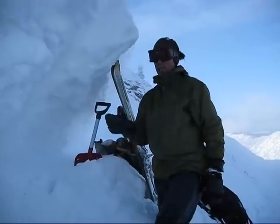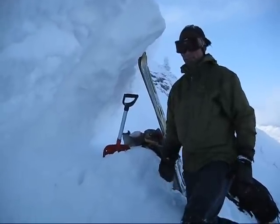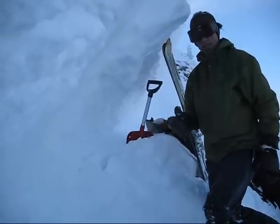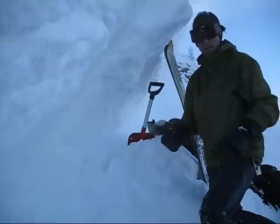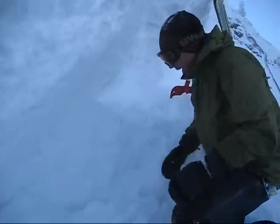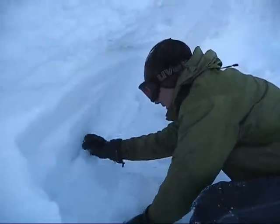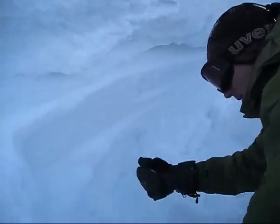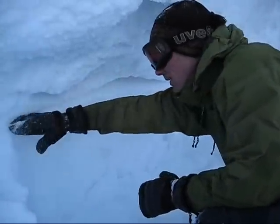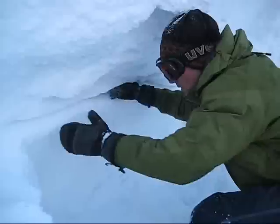We're up here at the fracture line on Saddle Peak, and I'm just taking a look at the different layers. It looks like the avalanche probably ran on the faceted snow that was buried back in December. We've got this old snow — it's pretty hard but still faceted — and right in here a weaker layer of facets.